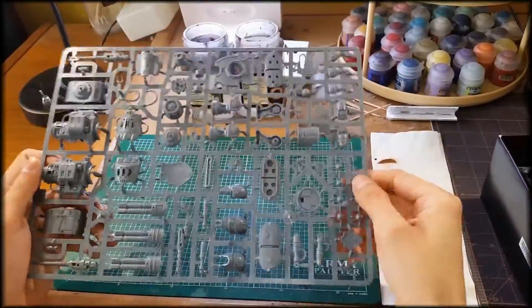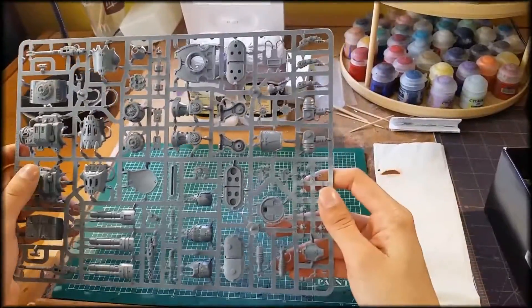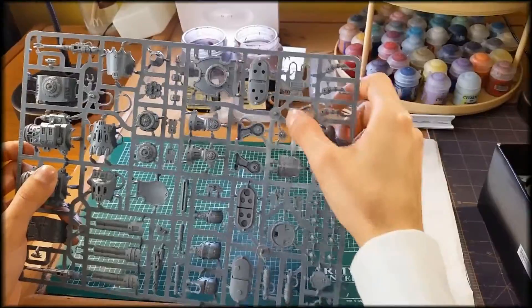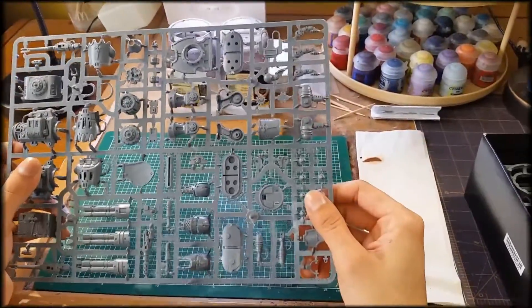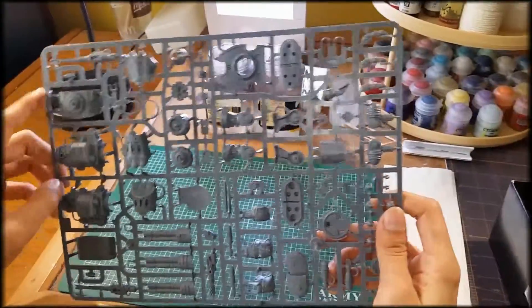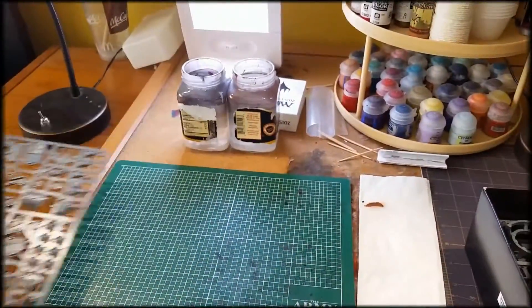You also get the assortments, more guns, the top piece for the missile launcher, and the finger pieces for the gauntlet — which is the iconic weapon for the Warden. And there's the top piece for the anti-air as well.